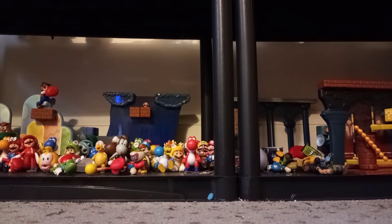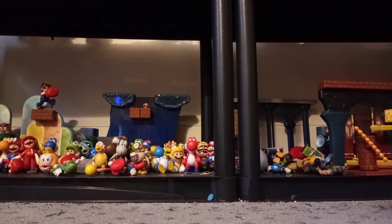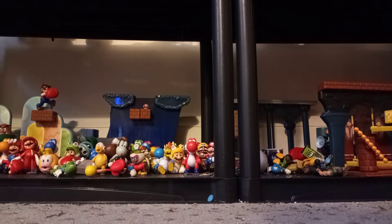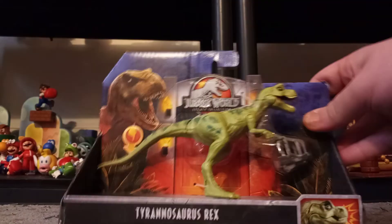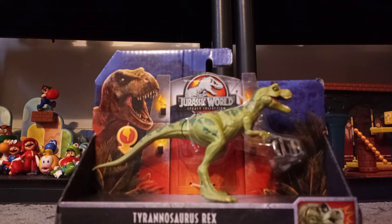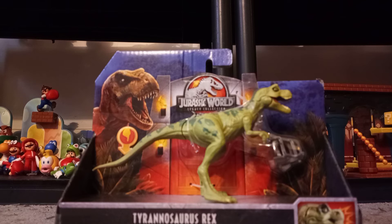Hey guys, today we're going to be going over an old legacy toy from the Jurassic World Legacy collection. This is the individually released baby T-Rex — the infant T-Rex. Now you may be thinking, why would you get another one of those? You already have one from the Buck and Baby rack set. These are different.